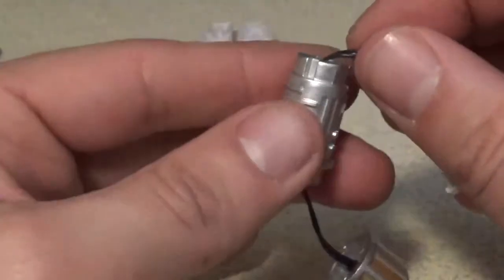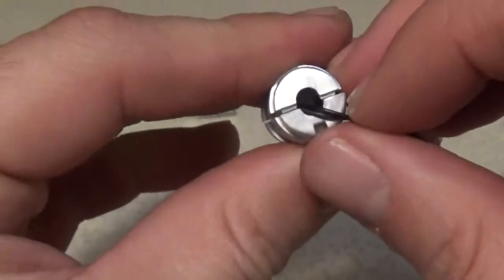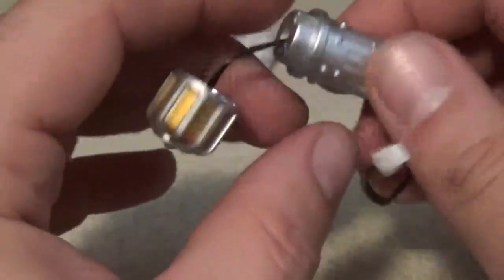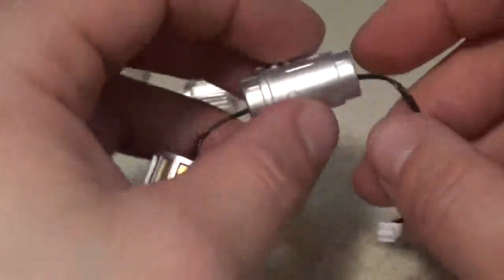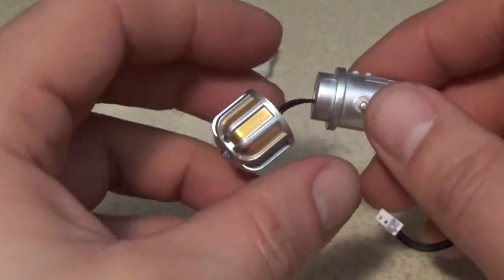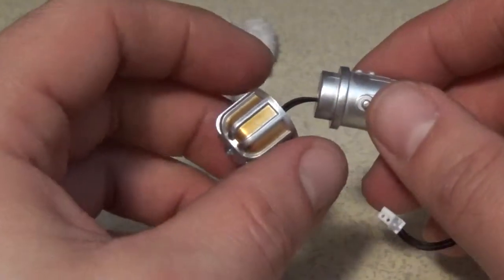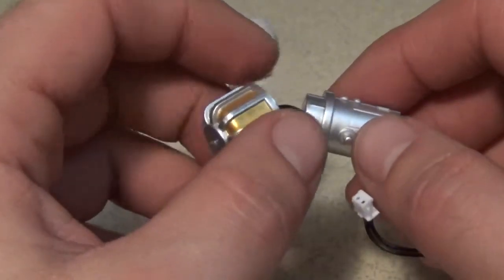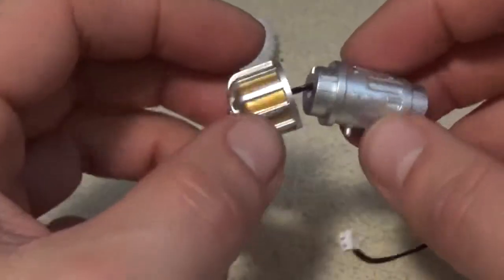Just going to push the line through just to make sure that it isn't getting caught. Okay, it didn't get caught, so we're good with that. Step four: push the generator body into the end cap, noting the projecting lug which only allows it to fit into the one position.